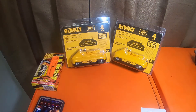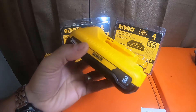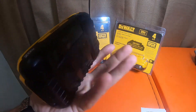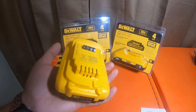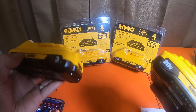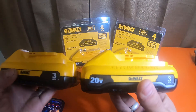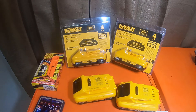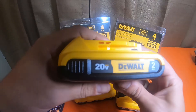Here are the prices on the batteries. These are 4 amp hour lithium batteries — the newer compact batteries. I do have two of the 3 amp hour compacts that I use quite often. The compact batteries are heavier — they come with 21700 cells compared to older batteries of this size that come with 18650 cells. Here is a 2 amp hour with the 18650s.